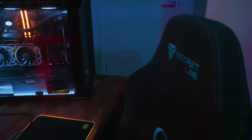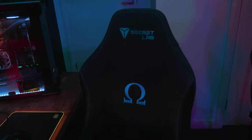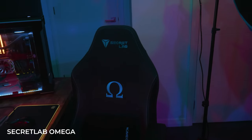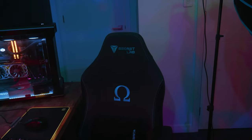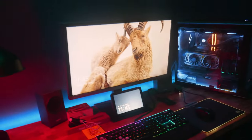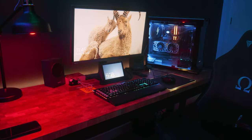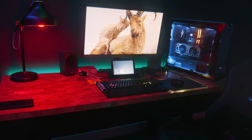Then we move on to my chair — that's a Secretlab chair. I got it in the cloth finish; it's the Omega. I'll have links to that one as well in the description so you can check it out. Secretlab — they're no secret, they make awesome chairs. That's what I use generally when I do all my editing. The set piece will probably be over the shoulder, somewhere like that, and that way it can get the view of me and the screen as well. So that will be the third set piece.